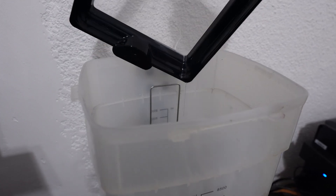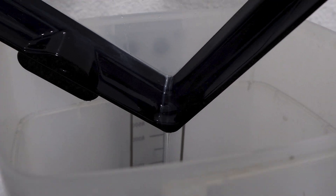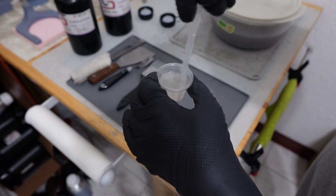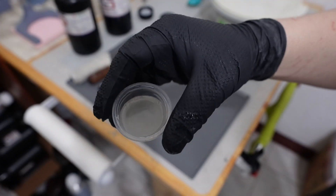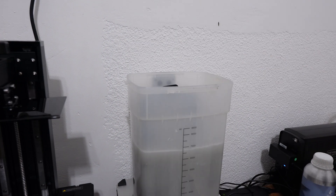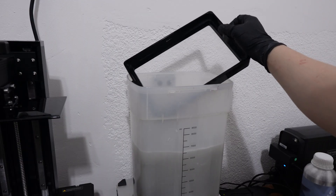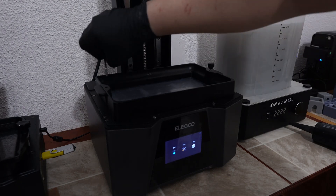If you zoom in on the corner of the bed, you can see that the resin still remaining in the gaps is dissolved in alcohol and flowing out. If you don't clean that properly and then put in the clear resin, it will turn a cloudy color like in the video. Put the bed in the cleaner again and let it sit a little longer — you will see that the bed is now perfectly cleaned.